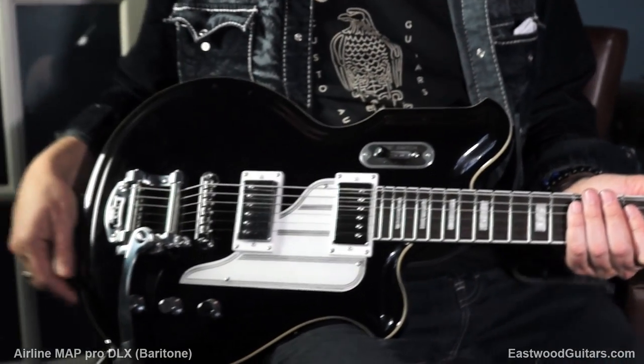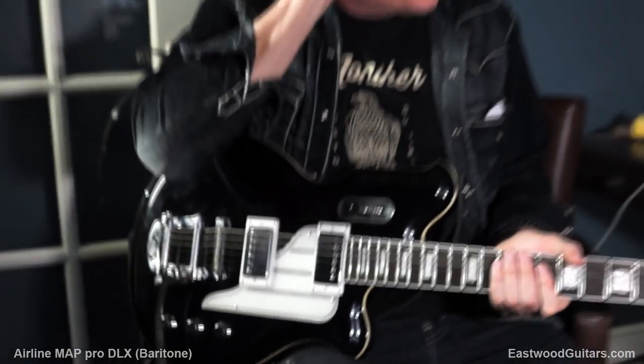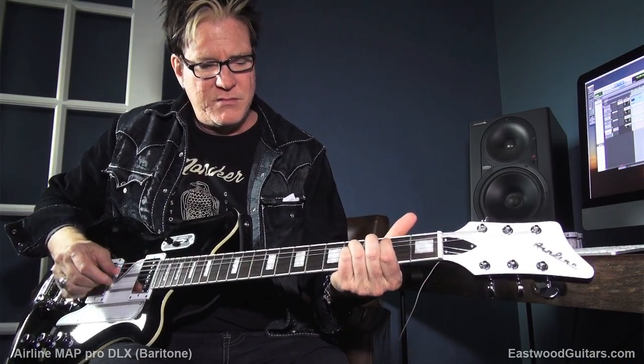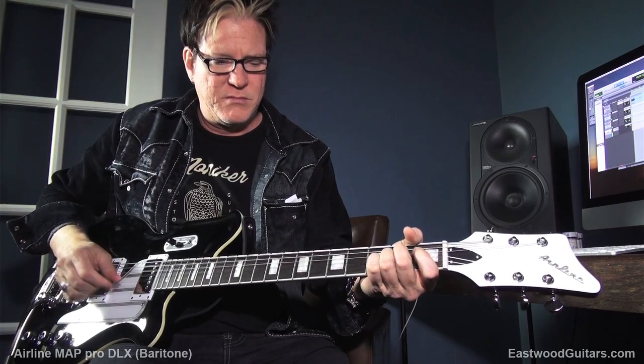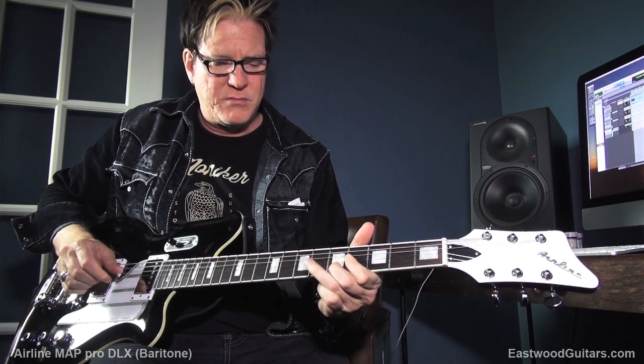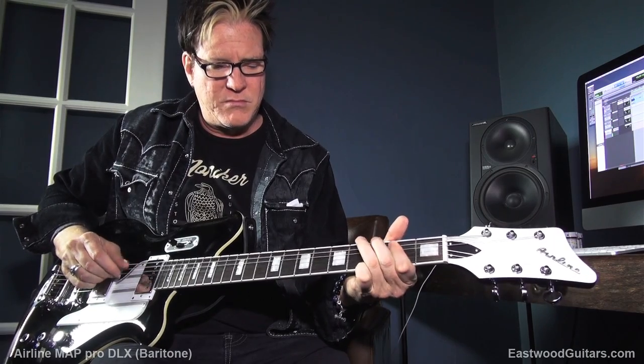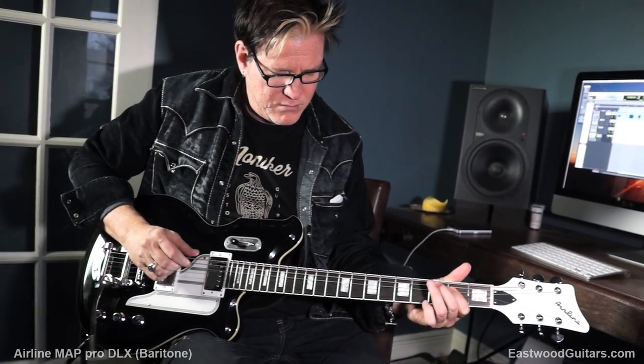Bigsby. Now, I want to give you guys a little heads up on this thing — I'm keeping this. We got this in, and I decided it was going to be a really good addition to my arsenal for a new record I'm working on. I've got a whole song that I play this baritone on the new album, and it sounds unbelievable.